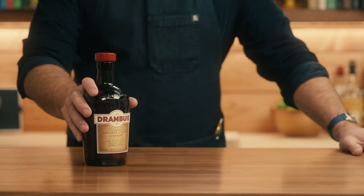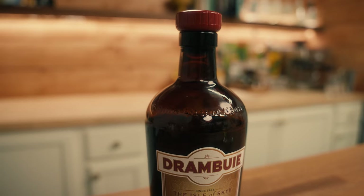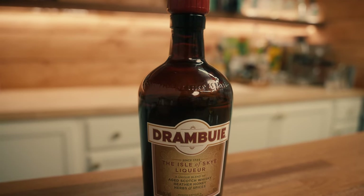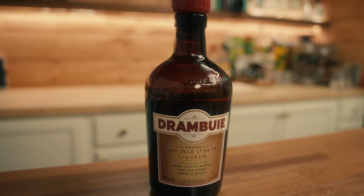A rusty nail uses Drambuie, which is a Scotch-based liqueur with notes of honey and spices, and its recipe dates back to the 1700s. Drambuie is Gaelic for 'the drink that satisfies,' and while Drambuie has been around for a long time, it's not very popular in many other cocktail recipes, so today we're gonna make two variations of the rusty nail.